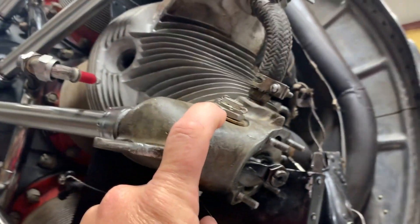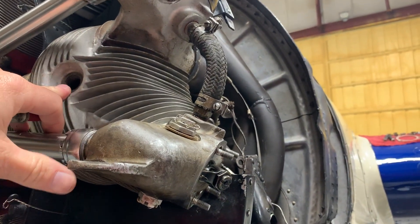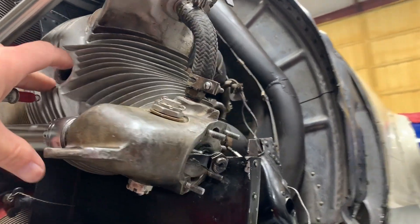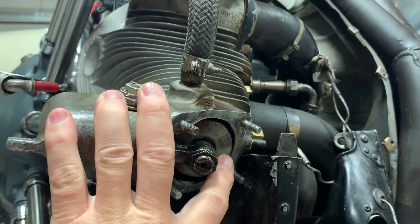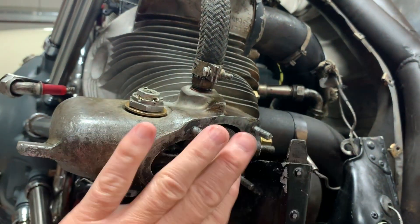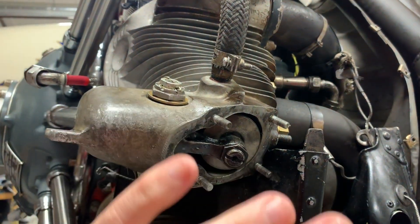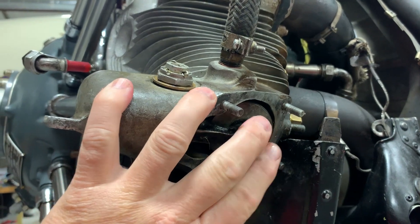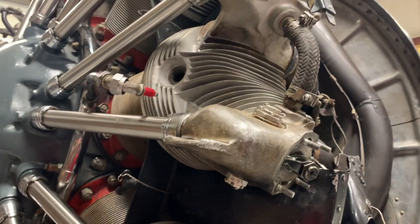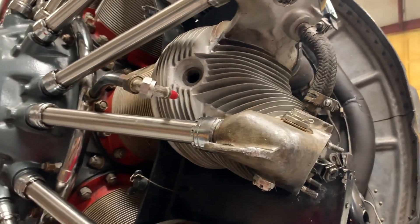Another little trick we did that worked out perfectly: we actually put the compression test gauge on the cylinder and pumped it up to 80 psi. That was enough to hold the valve closed so that we could get the spring on and off. We basically pumped it up to 80, took the spring out, then unhooked it. Once we were done putting everything back together, we pumped it up and put the spring back in. We didn't need to take the cylinder off and we didn't need a hundred feet of rope to stick down in the cylinder to hold the valve.